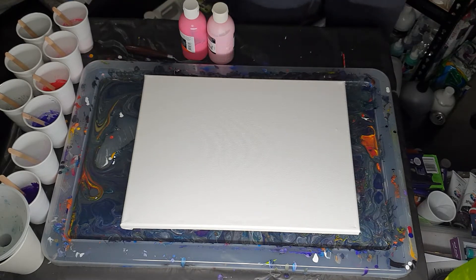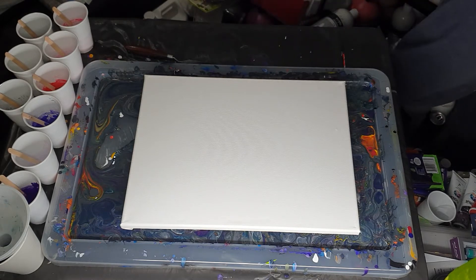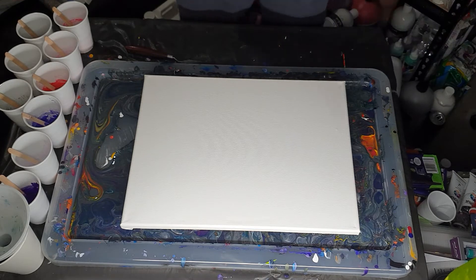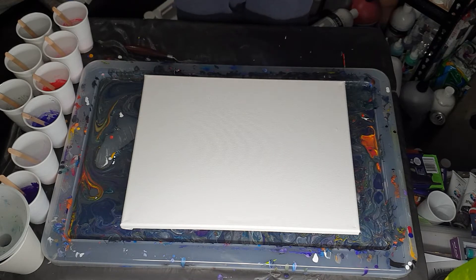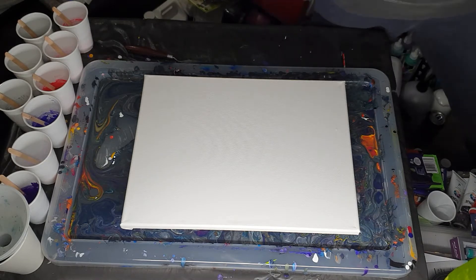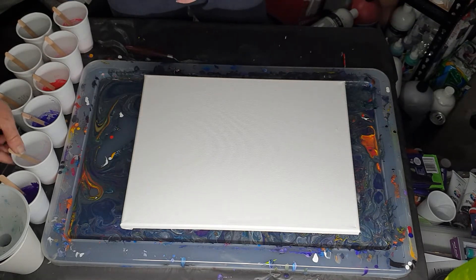Because black always takes over when I do a lot of paintings, I use half the amount of black compared to every other color. My ratios are 15 grams paint, 25 grams floetrol, and 10 grams water — so each one is going to be 50 grams in total, except the black which is just half that. I haven't added any silicone or anything else, just paint, water, and floetrol.